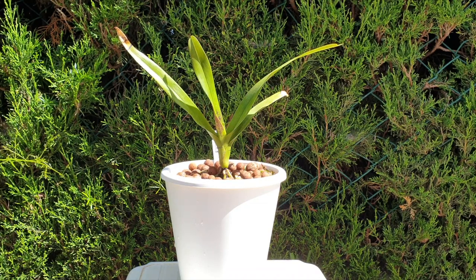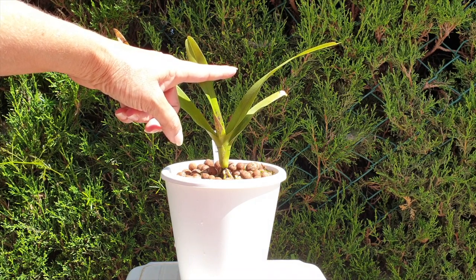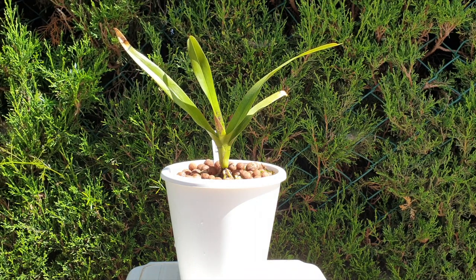I will not increase fertilizer beyond 160 ppm — it's going to be absolutely fine. If it's that slow growing, it's not going to absorb the fertilizer anyway. So that's my Dimorphorchis lowii after three years in Spain. Let's see what it does this summer and how this leaf progresses — if all goes well, I'm estimating it'll be up to here by October or November. I love this orchid whether I'm going to see the blooms or not, and I think the latter is more likely.